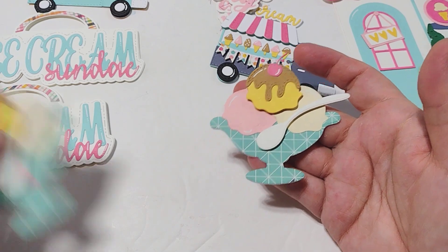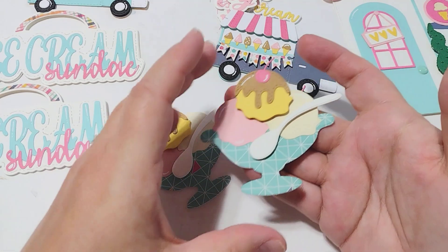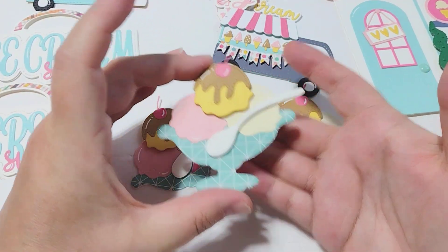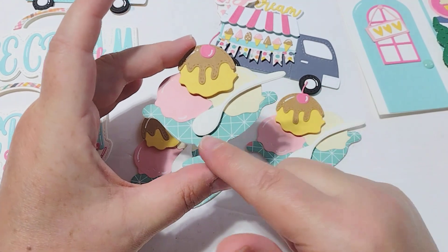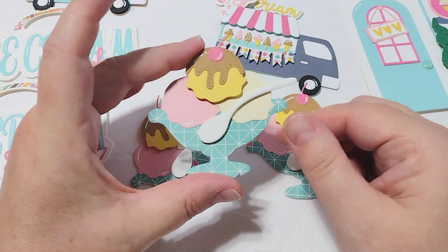I did not create mine into a shaker because I wanted to show you that you don't have to — you can use it as a flat embellishment. I just didn't use the shaker piece, layered up my ice creams, and put my spoon on some foam tape.